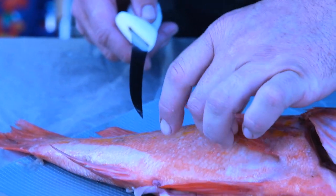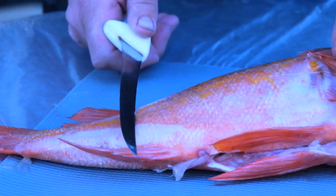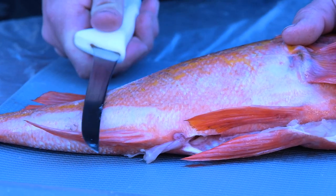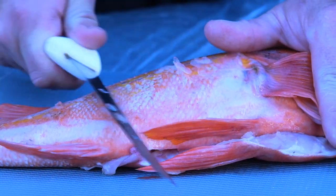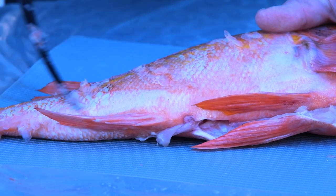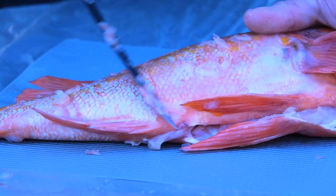If you've never dealt with fish before, all of these little half circles are scales. It's part of its protective armor, and in order to clean this so it's easy to eat, you really need to get these off. You take the back of your knife and just run it back up against those scales. There are scalers and different ways to do it — I just like using the back of my knife.